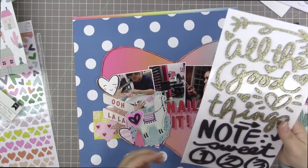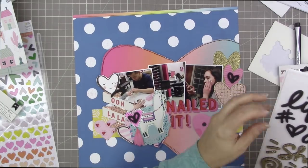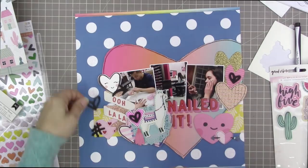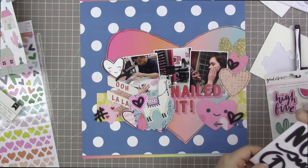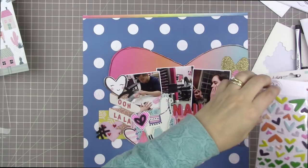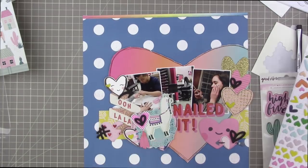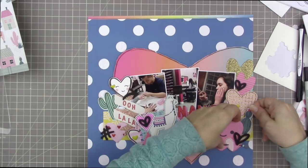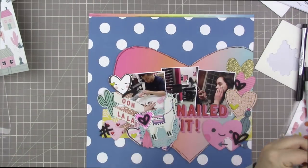These foam thicker accents from the kit — from a separate sticker set — are going to add quite a bit of interest and impact to this page. I like adding these black foam details to pages. I thought about punching out some large black hearts to layer in amongst the existing hearts, or matting some hearts with black, because I felt it needed more impact. That's why I added all those little foam pieces. I also added two little cacti just because I liked them so much — they kind of cap off the two sides nicely.